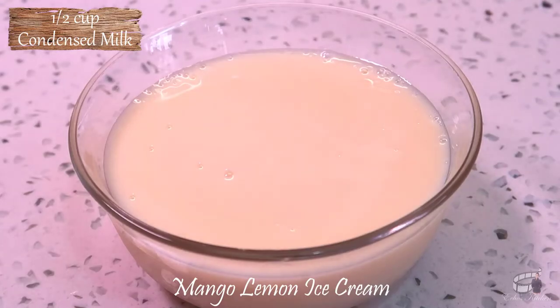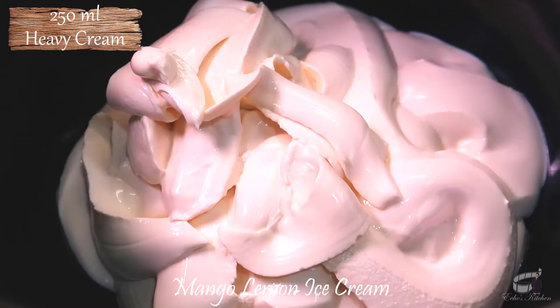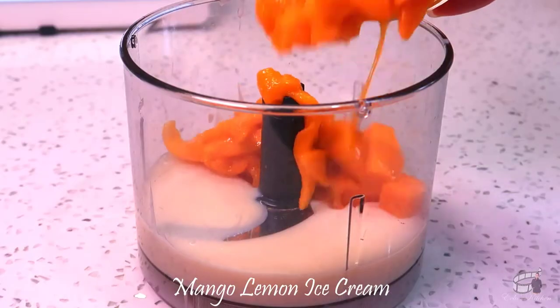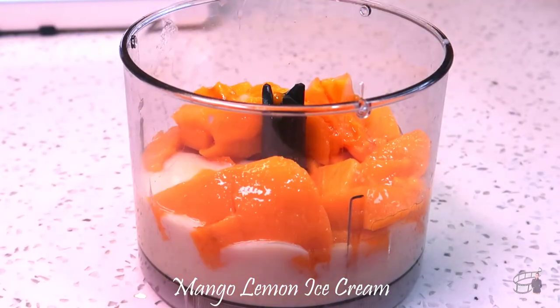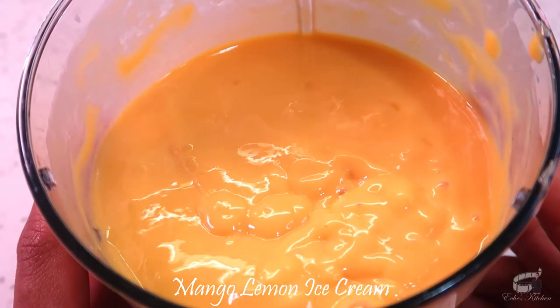Half a cup of condensed milk, a pinch of salt, fresh lemon, and 250 ml heavy cream. Combine condensed milk and mango chunks in a blender or a food processor, then blend. The mango mixture will be slightly thick and smooth.